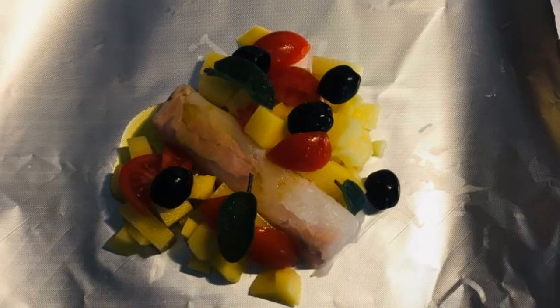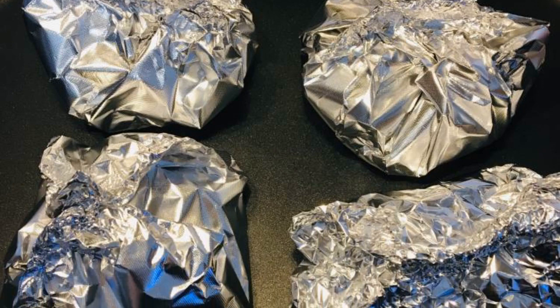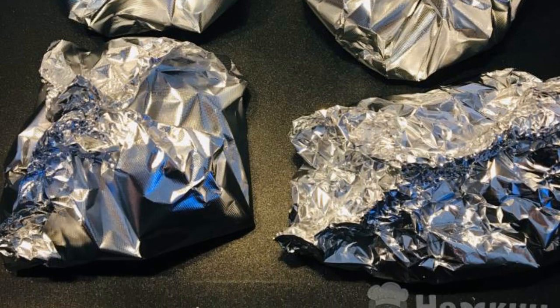For each serving, put a piece of fish, a few potatoes, a few pieces of tomato, olives, and sage leaves on a foil sheet of a suitable size. Sprinkle with a pinch of salt and pour a little olive oil. Carefully wrap the foil seam up so that the liquid does not leak when baking.